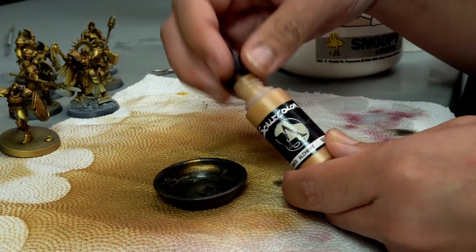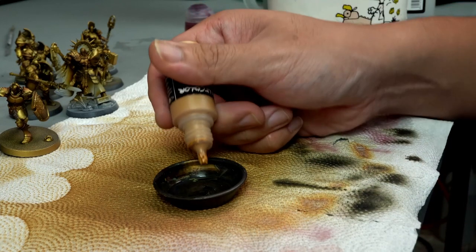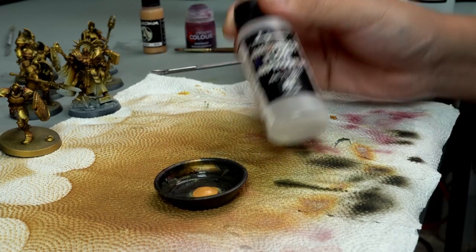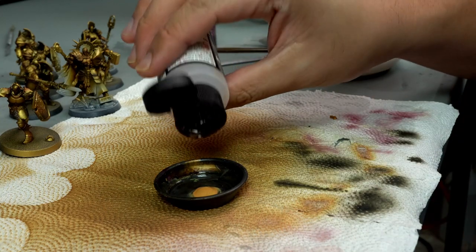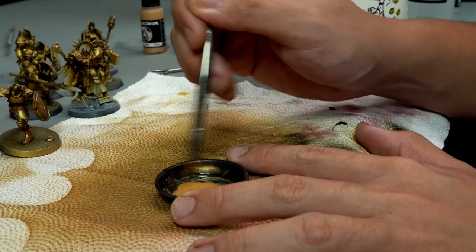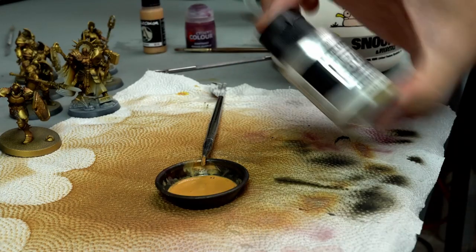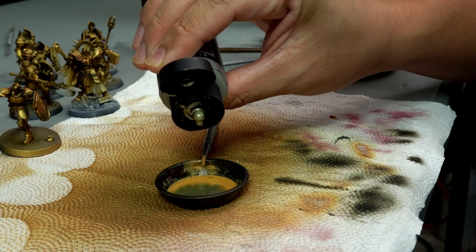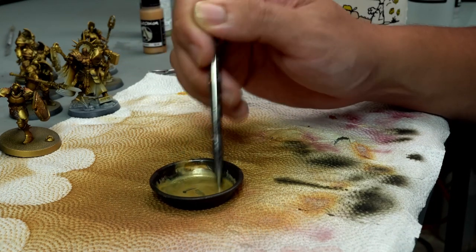To top it off, I add Scale 75 Alchemy colors so that my gold is a little more shiny. Just like any other color, after you darken all the shadow effects you do a little zenithal highlighting on top. I also add in a metallic color because it gives a lot of shine to the armor.